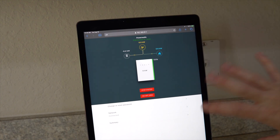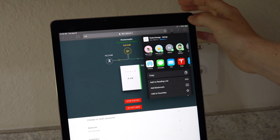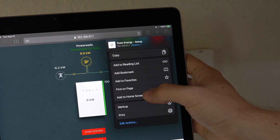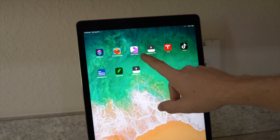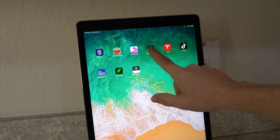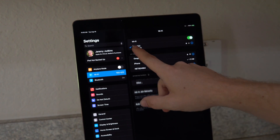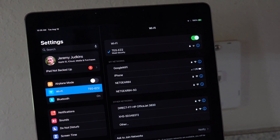Here's kind of a life hack. Once you're logged into the Tesla Energy Gateway by connecting to the Wi-Fi and going to that IP address, if you're on an iPad, you can just add a link to your home screen. So if you do 'Add to Home Screen,' it's literally right there. You just click it every time — there's nothing crazy you have to do.